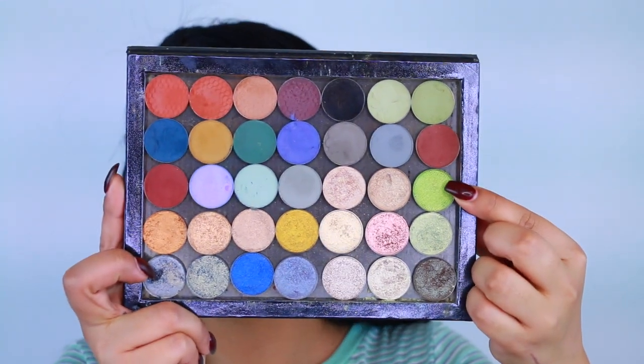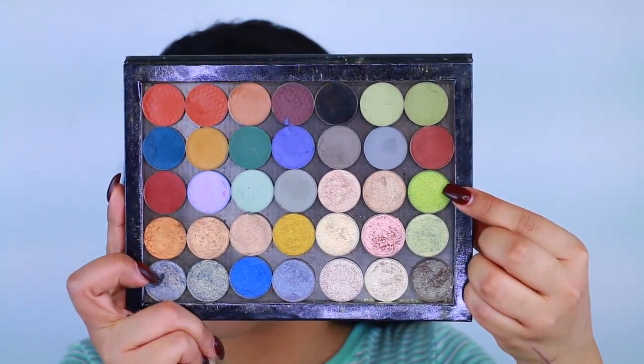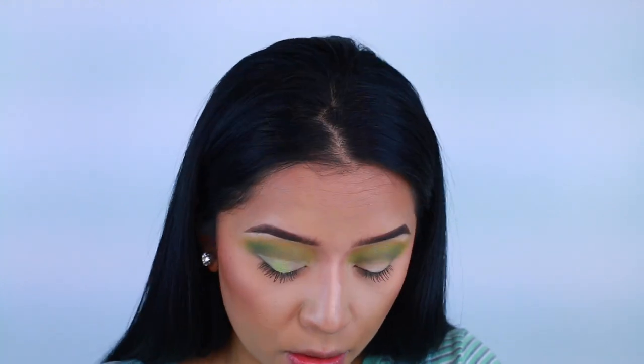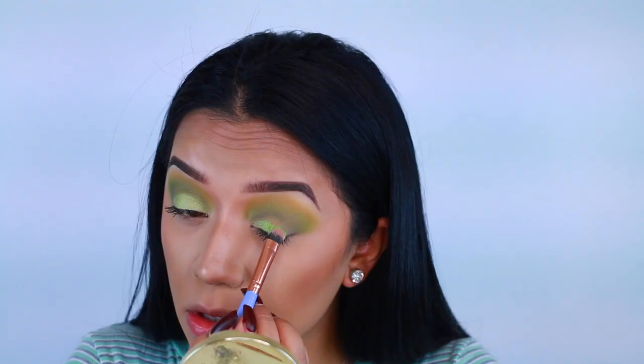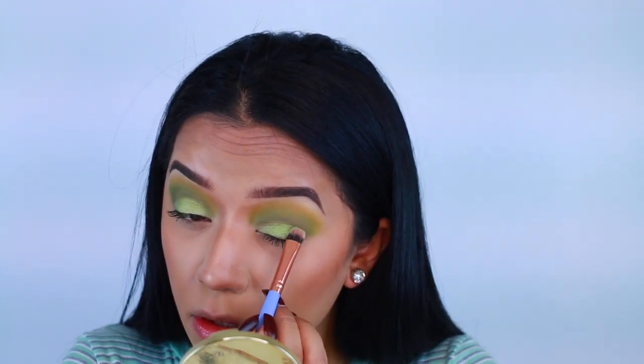Now going in with a shimmery shadow — this is also by Luxie Beauty. I'm using a lot of Luxie Beauty eyeshadows today. This one doesn't have a name, I will look it up for you guys. It's a very pretty pear type of color but it does have shimmer to it. I applied that to the crease just to make everything pop. We're going for a totally green eye color — I was just really in the mood for that.